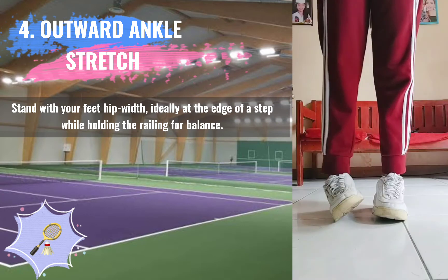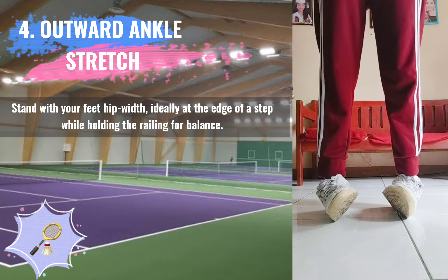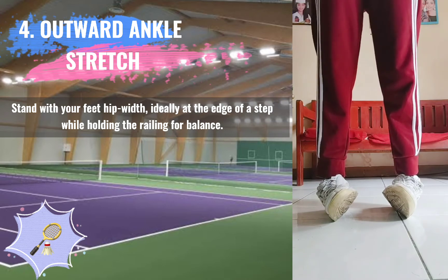4. Outward Ankle Stretch. Stand with your feet hip width apart, ideally at the edge of a step while holding the railing for balance.